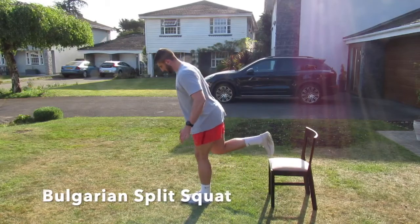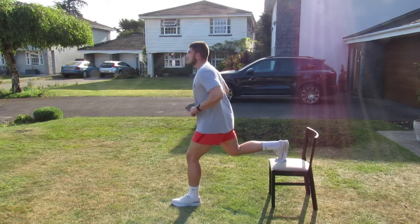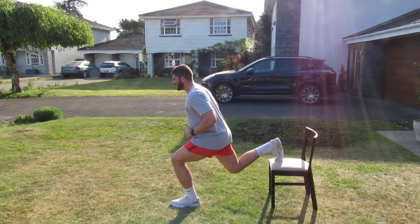This is a Bulgarian split squat. Just get yourself a chair, a bench, or something high. All you have to do is find a good distance, making sure that when we squat, the weight's going through our heel, not our toe.